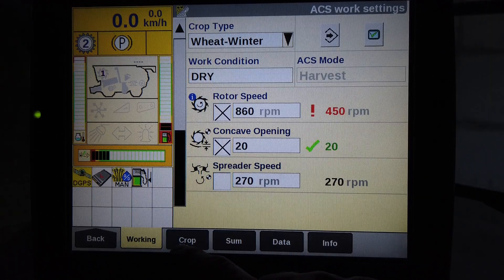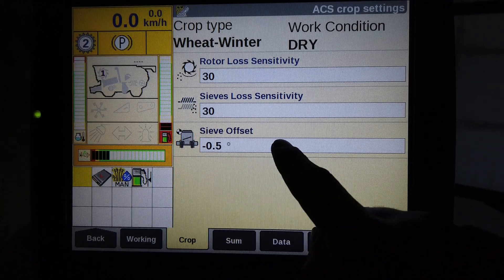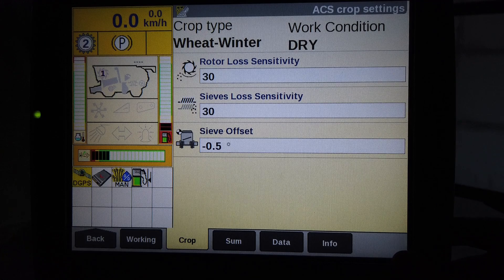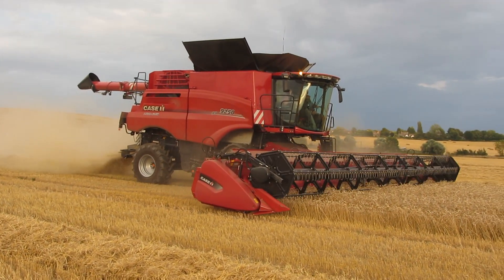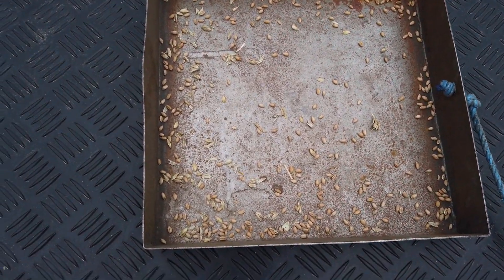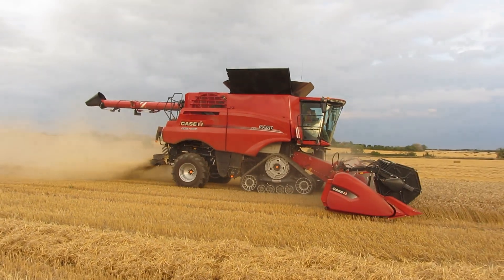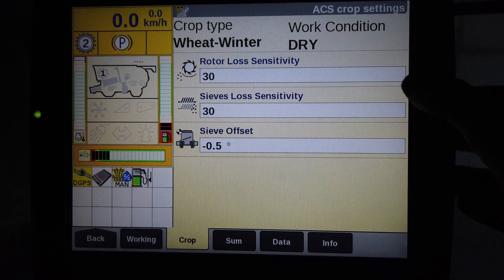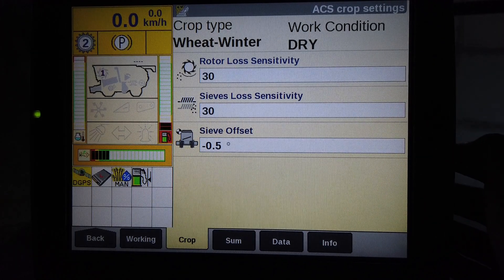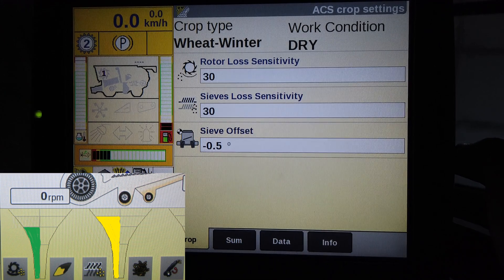The next tab is the Loss Sensitivity Starting Points and sieve offset adjustment if required. For Loss Sensitivity settings, you must first set up the combine until you are satisfied with its performance. Then visually check the losses on the ground and if not satisfactory, adjust the combine settings to suit. When the losses are satisfactory, set the Loss Sensitivity so that the green section on the Funnel Indicator is in the green. If it goes into yellow or red, then you know that losses have increased and you must take appropriate action to bring it back into the green sector.